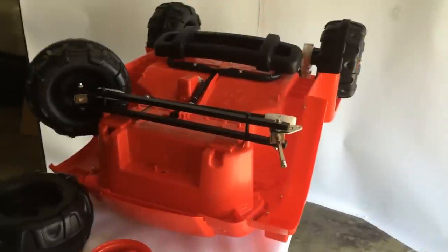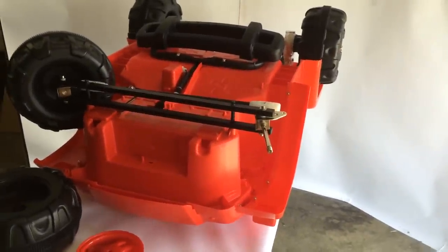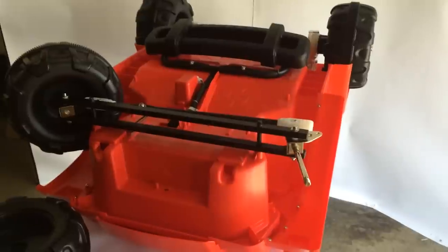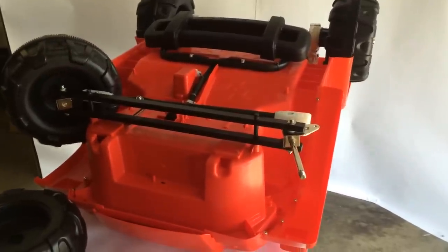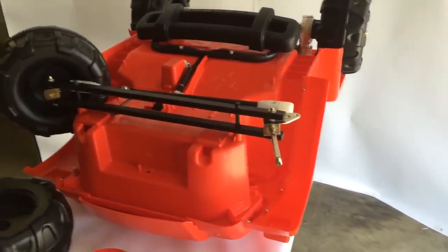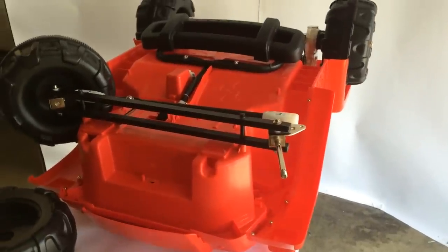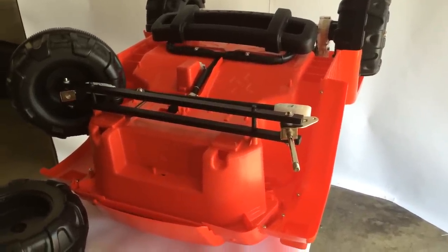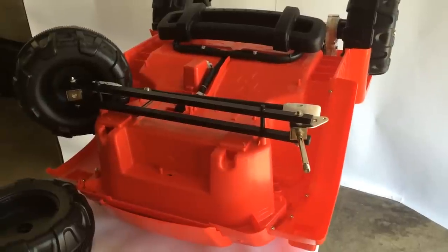This is the front assembly for the Mighty Wheels, Rolling Rambler, Surfer Girl, and 12-volt Hummer. We have half of the front assembly already assembled — just copy the steps on the other side. We're also going to attach the front axle, which is referred to as a steering arm, to the front assembly so that the vehicle can be steered.